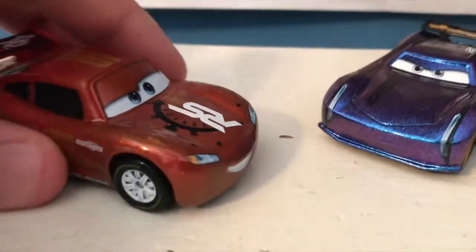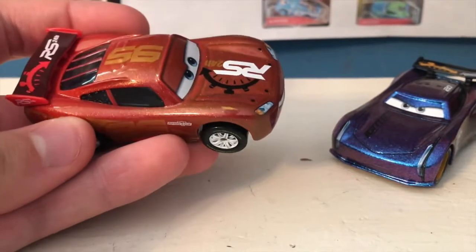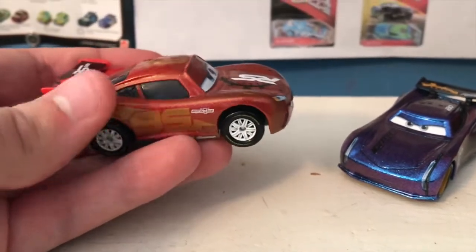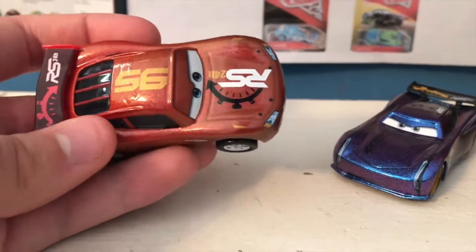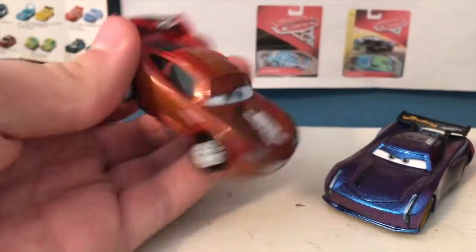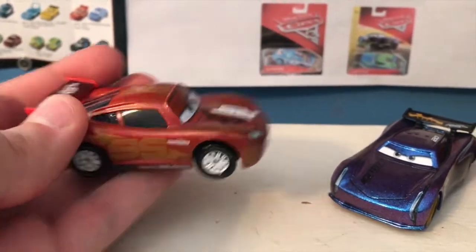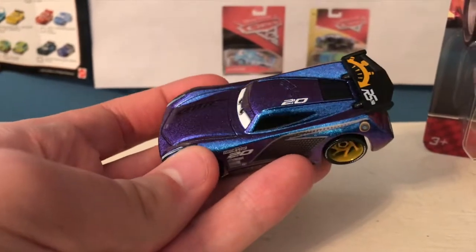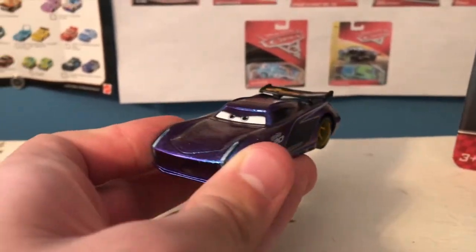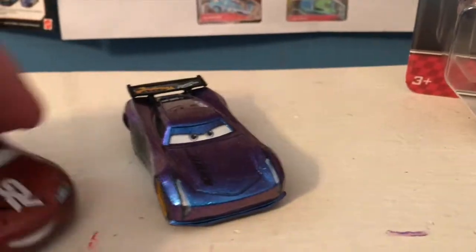Depending on how you hold the car, the color appears to be a bit different. You can see this in my review — I think I do it by accident but I didn't even realize it. It's very subtle, but depending on how you hold the car the shade of color appears a bit different. Like here for Lightning, it's a bit lighter, but move him and it appears a bit darker. For Jackson I think it's much easier to see — you hold him like this and he appears lighter, then you turn him and he becomes a darker color. Definitely pretty interesting.